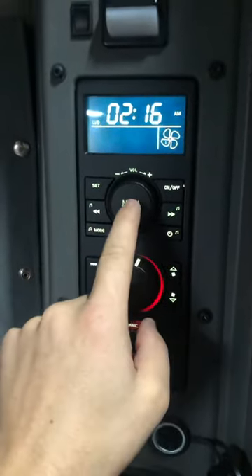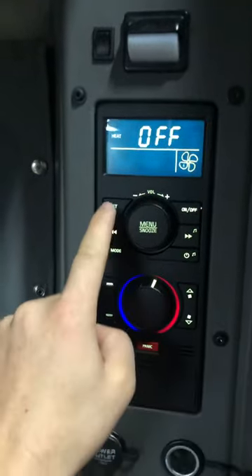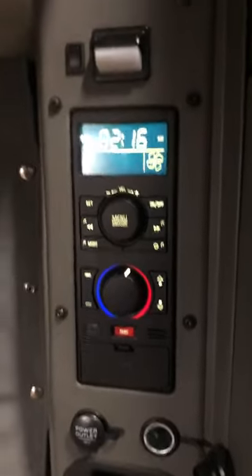If that didn't work, you have to be a little faster — one, two, three — then 'off', 'set' — boom, the heater is turned off. Alright, good luck!